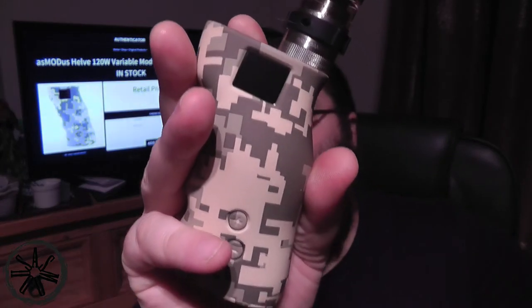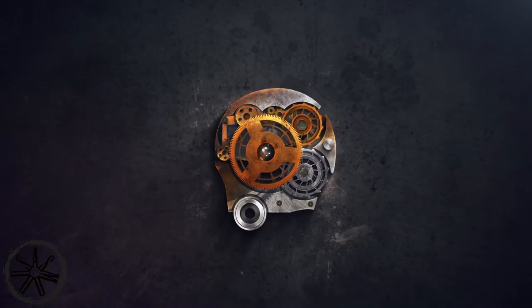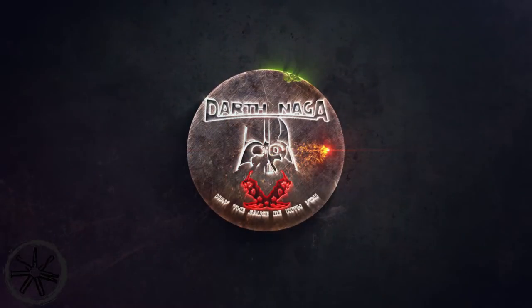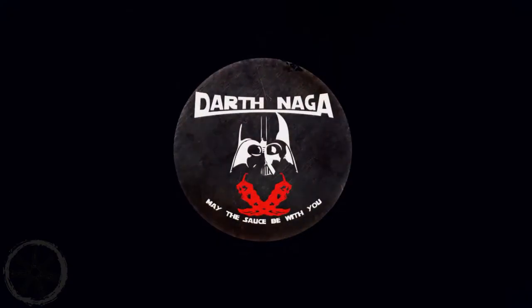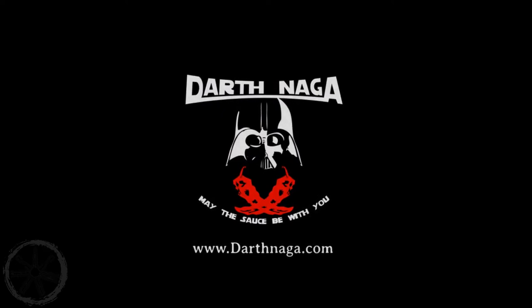Today I'm going to be reviewing the Asmodus Helv. Hi Vapiers, Darth Narva here again with another episode of Full Steam Ahead.